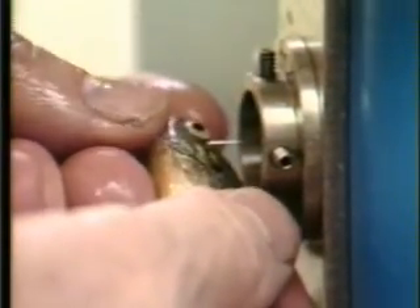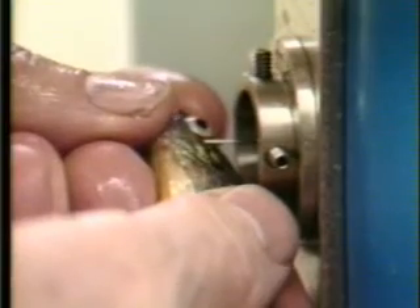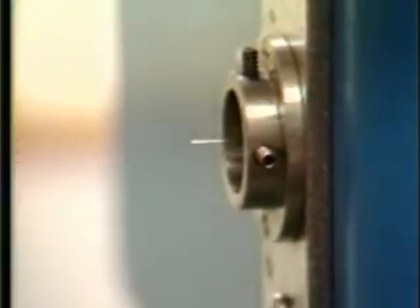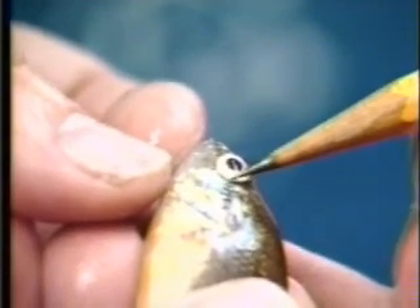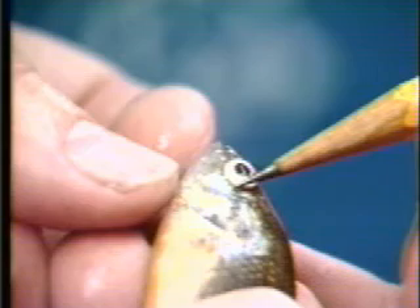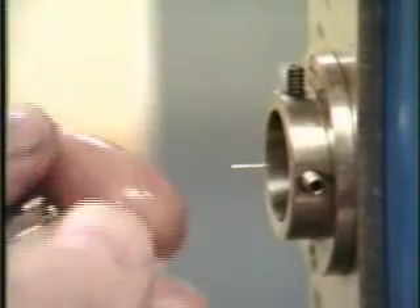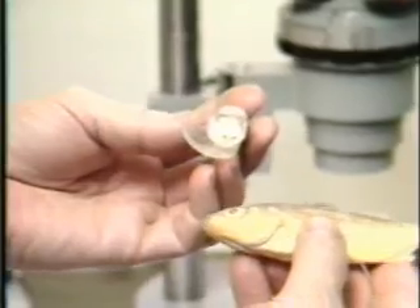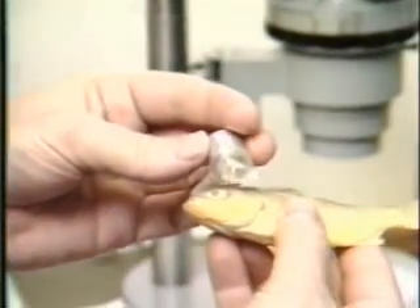In some cases, snout implantation in new species has been successful, while in other species, different tag locations are superior. For example, tagging in cheek muscle at rates approaching those achieved with salmon has become the standard method used for striped bass. This tagging is currently practiced without a head mold by impaling the fish on a fixed needle, although new kinds of molds may facilitate this procedure as well.